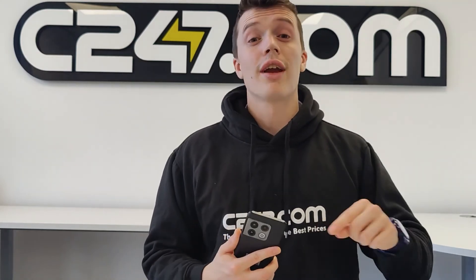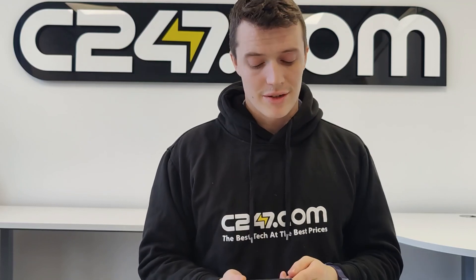This is Jack at C247 signing off. Don't forget to comment using the comment box down below to let us know which unboxing video you'd like to see next. And as always guys, like, subscribe. We'll see you next time.